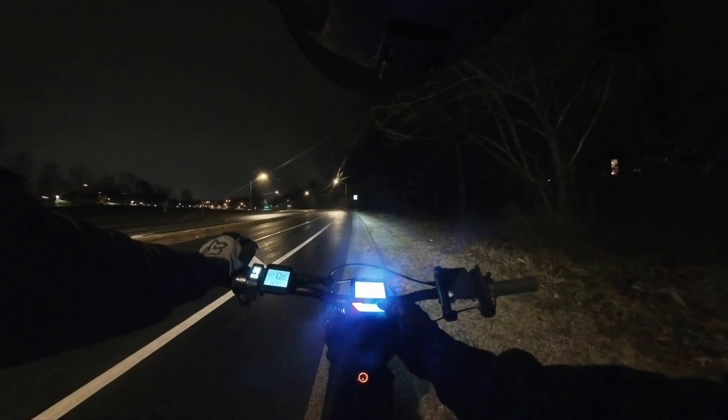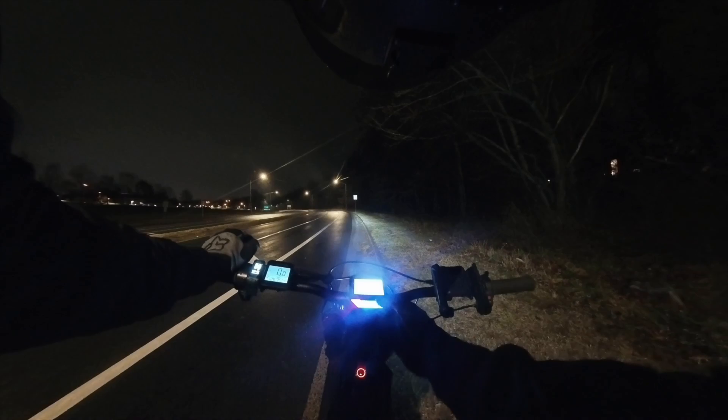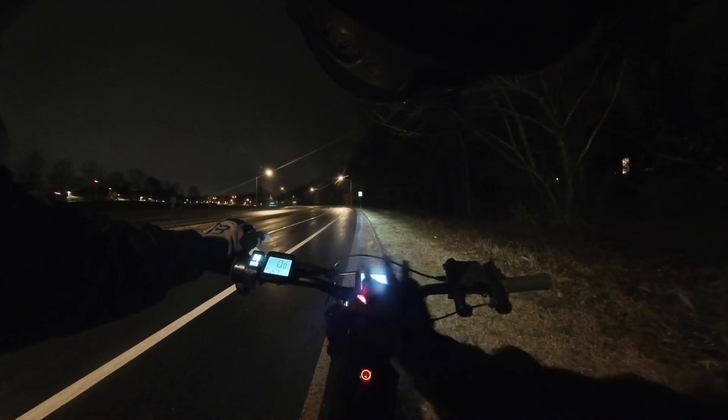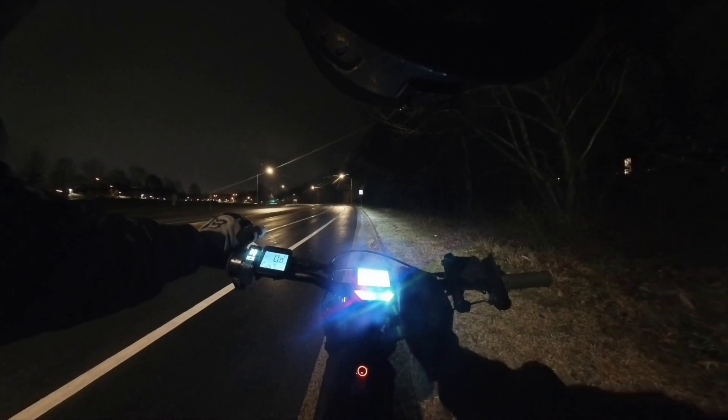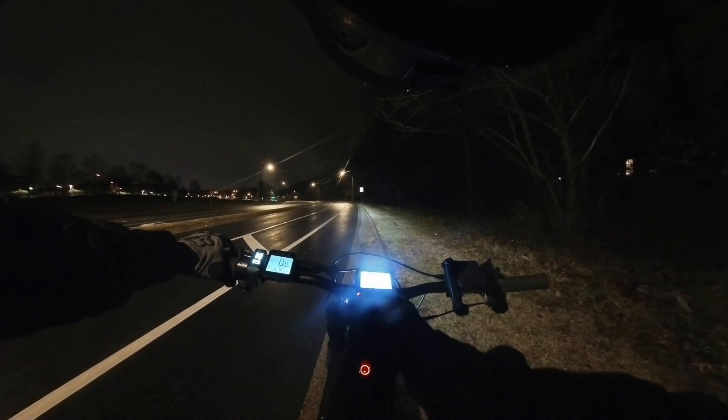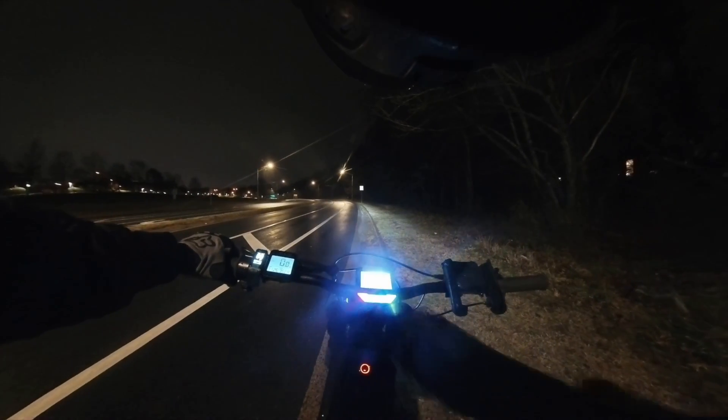I hope you guys appreciate the amount of dedication I have to testing this because I am soaking wet right now. Let's see what the top speed is under the different throttle mode. I'm going to test it in power — this is the torquiest one that's available. I'm going to take it easy coming from a stop.